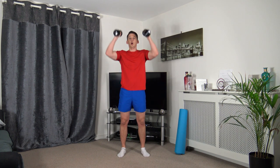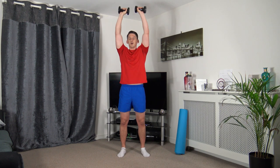The next one we've got is curl to press. Bicep curl, push it up, slowly back down. Keeping the elbows tucked into the side, squeeze the biceps, push it up, squeeze the shoulders. Head up, facing forward, straight back.